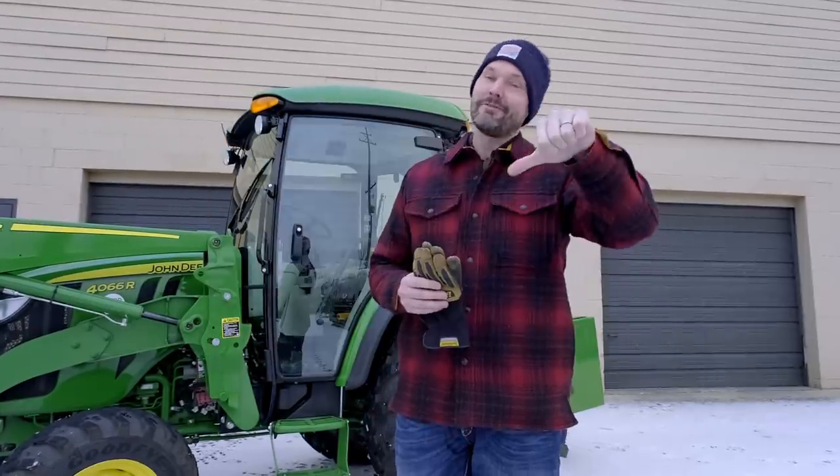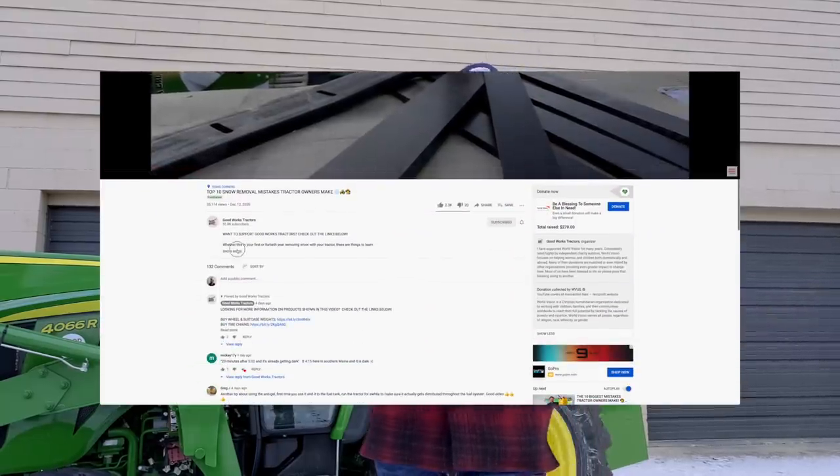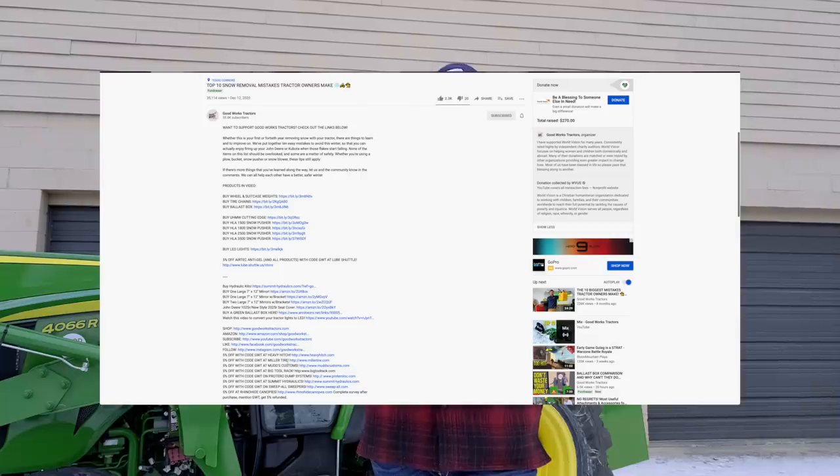If you like what you see and find it helpful, consider giving a thumbs up or thumbs down, and hit that subscribe button. If you want more information on a tractor like this or to see what's available — whether it be a tractor or an attachment — read through the description below or go to goodworkstractors.com.